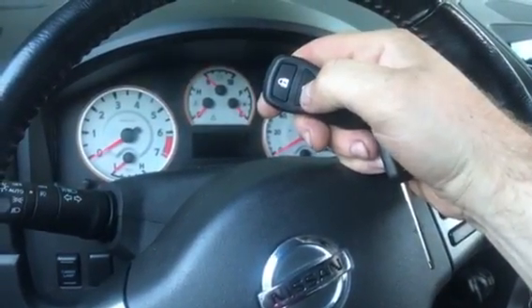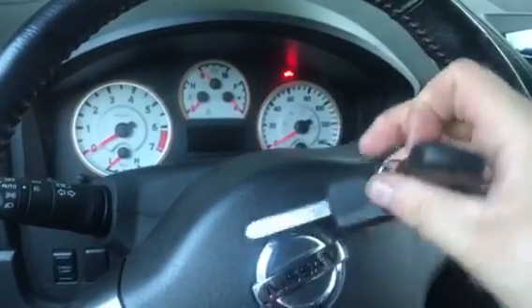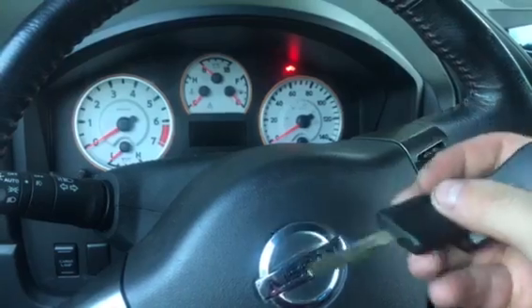We unlock it. This is a new remote. As you can see, the key is not cut yet.